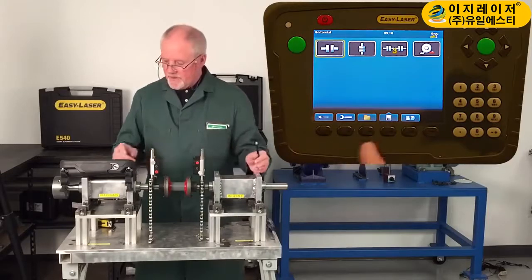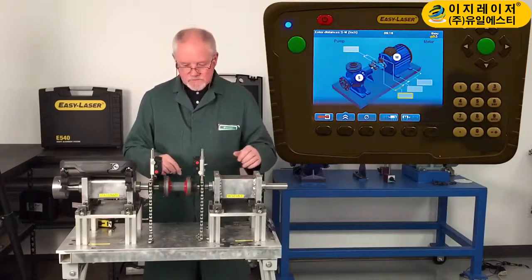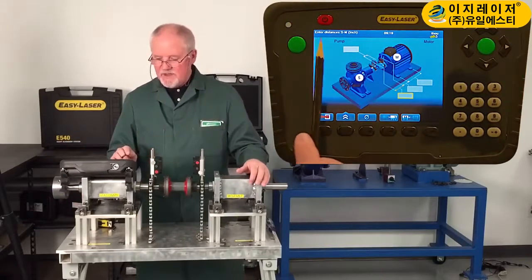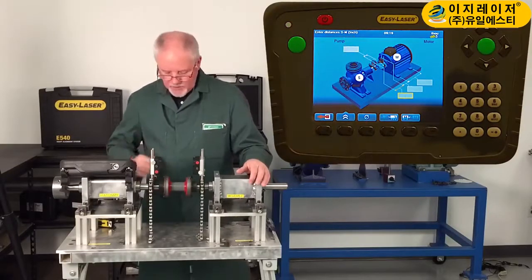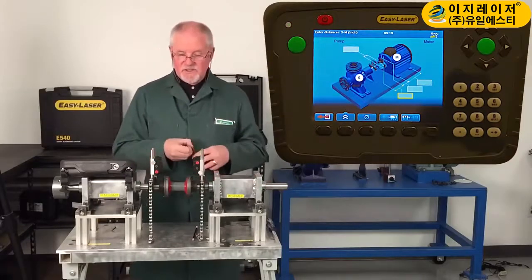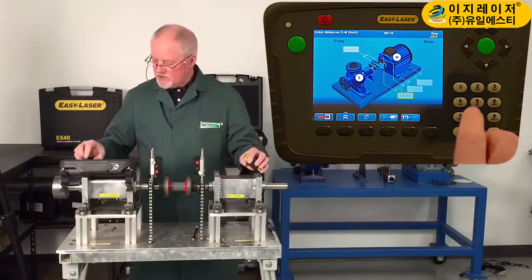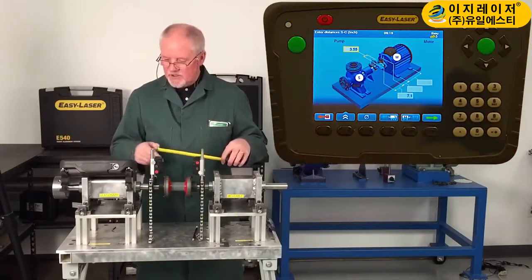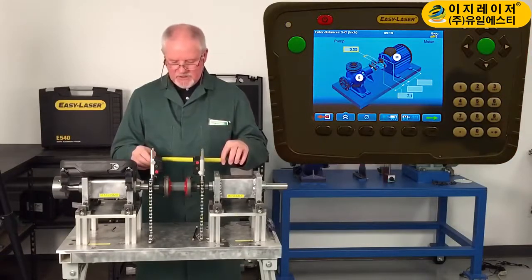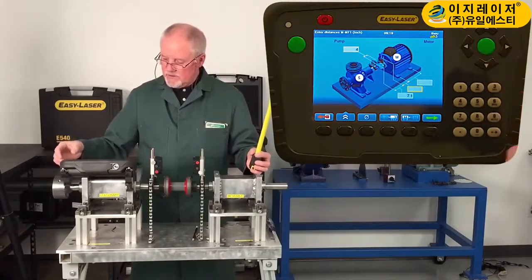We also have a software program. Right now, we're just going to do horizontal alignment, so I choose that. Everything that you need to be able to do is prompted right here. It says enter the distances S to M, and the yellow box highlights it. So it's from the center of the shaft to the rod, to the center of the rod. I've got a little more than 7 inches, so I'm going to put 7.1 and enter that. By default, it's just hard for it to give me the center of the coupling, but this is actually more like 4 inches, so I just override it by pushing 4.